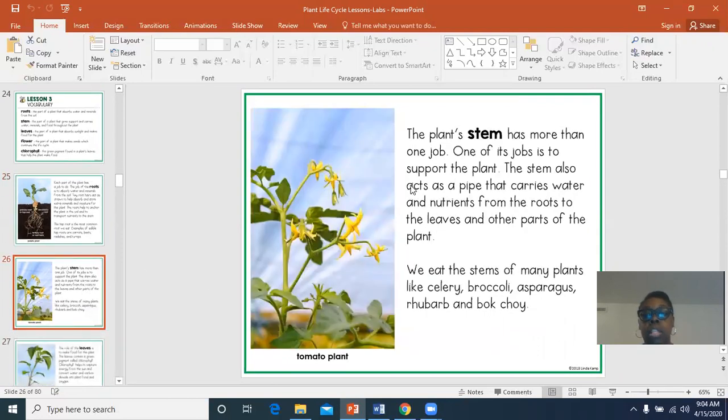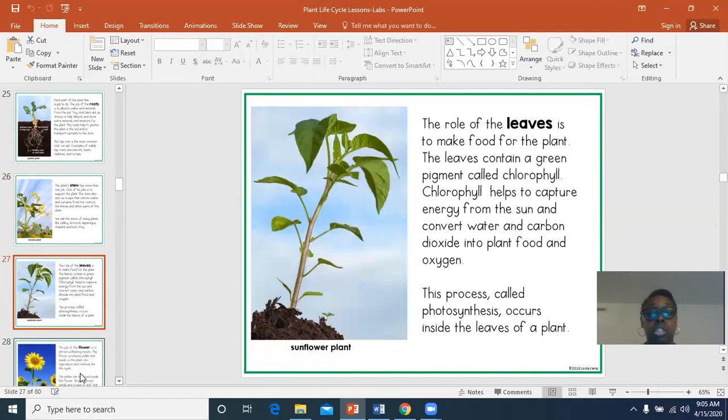The stem: the plant stem has more than one job. One of its jobs is to support the plant, which means to hold it up. The stem also acts like a pipe and carries water throughout the plant. We eat some stems like celery, broccoli, asparagus, rhubarb, and bok choy. I've never had bok choy — that might be something I need to try.